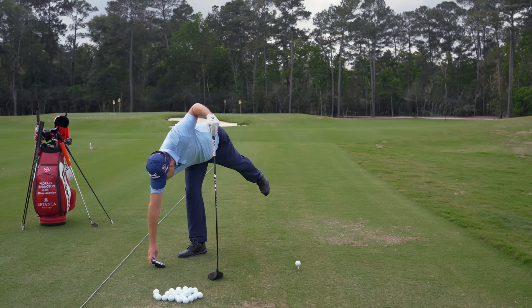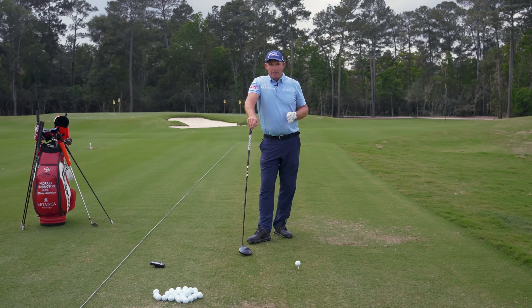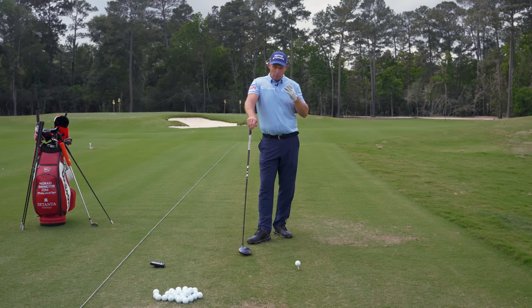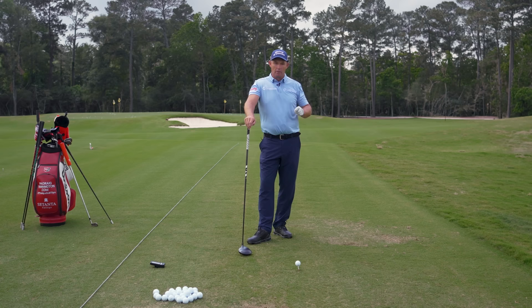Outside of that, now we're trying to break inhibitions. I always say you should be hitting maybe 10 to 20 balls every time you go to the range absolutely at 100% speed — more than 100% that you can think of — with no inhibition about where they're going. You're not caring about accuracy. You're just caring about raw clubhead speed. We will taper it back, but you want to break those inhibitions.